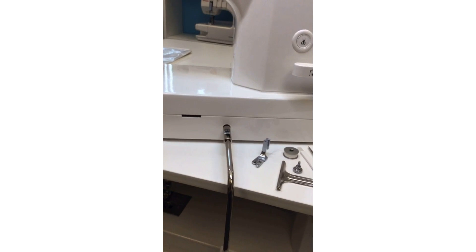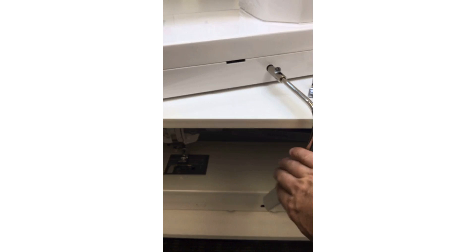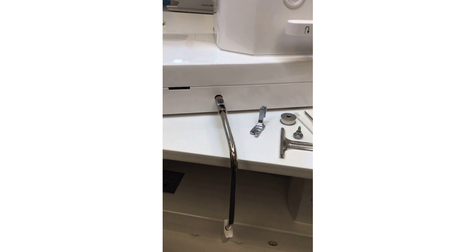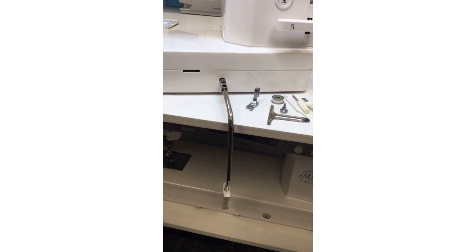Also included is this fabulous knee lifter, which comes with so many of our machines. The knee lifter is a manual presser foot lift — instead of reaching around to lift the presser foot, you use your knee. Moving the knee lifter activates it to raise and lower the presser foot. I also want to point out that if you loosen the screw on top of the knee lifter, you can angle the knee lifter closer to you.